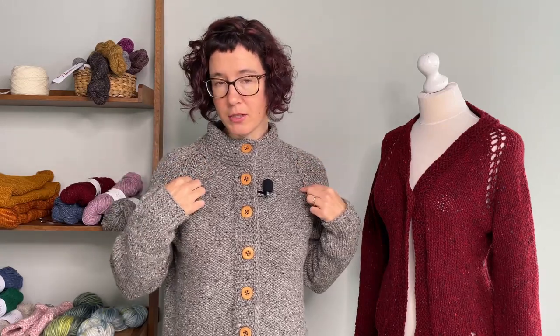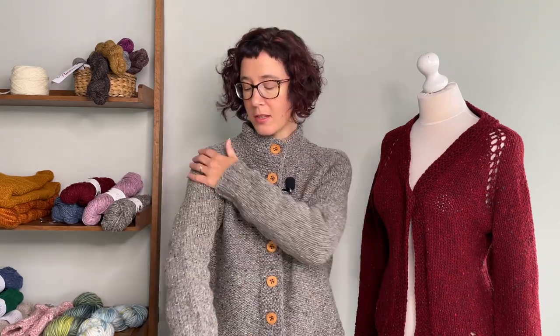Once that's done, you come into the raglan and space the raglan shaping out a little, then you move down, stop the armhole shaping, and work just the body.